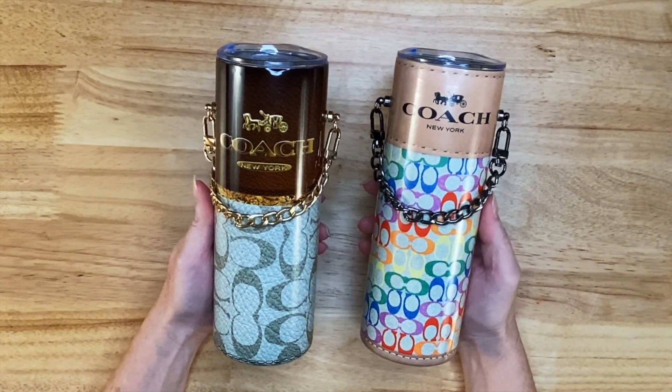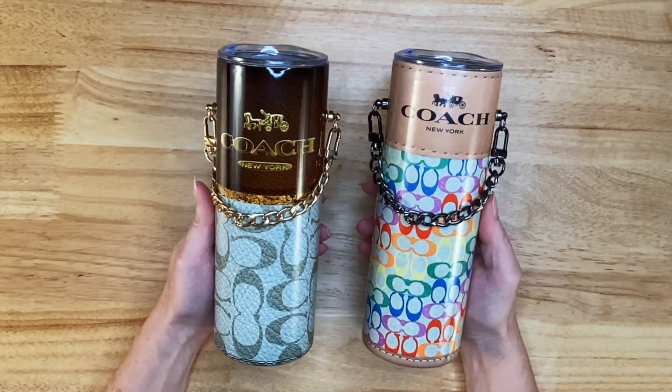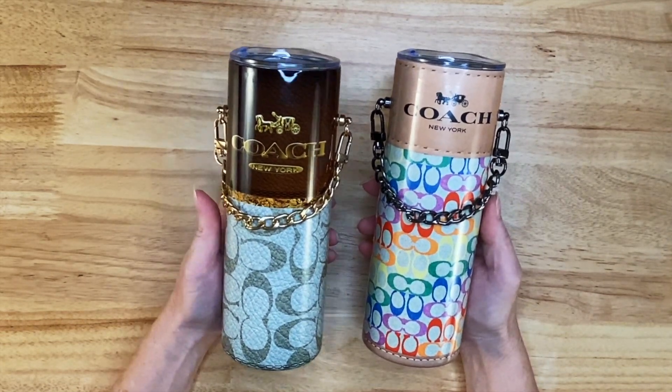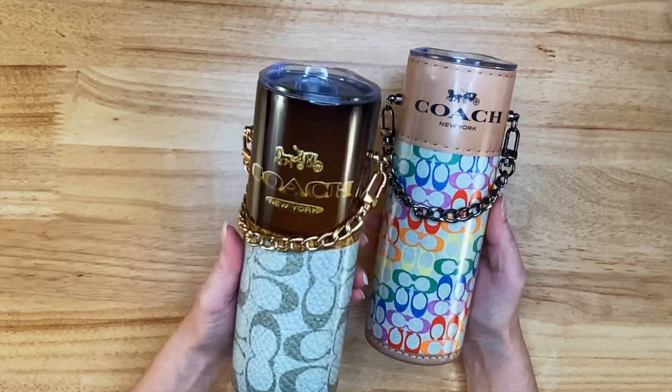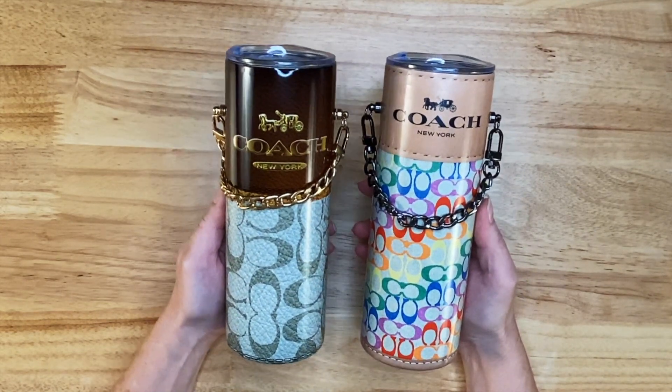Hi guys, thanks for joining me today. I'm Marilyn and my channel is Making with Marilyn. I do all things crafty, but on today's video I'm going to show you how I make this tumbler right here. So if you're interested in seeing the process, keep watching the video.